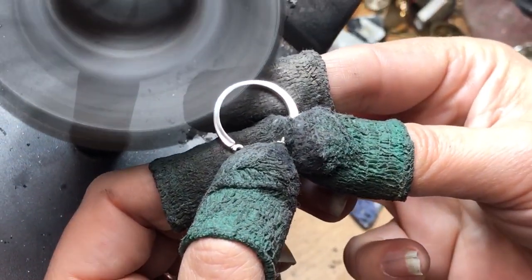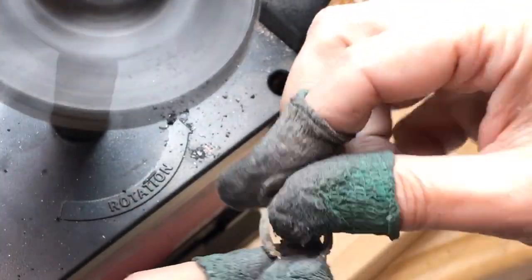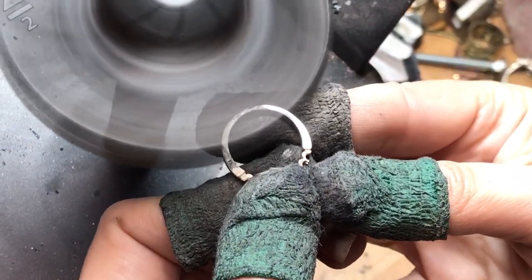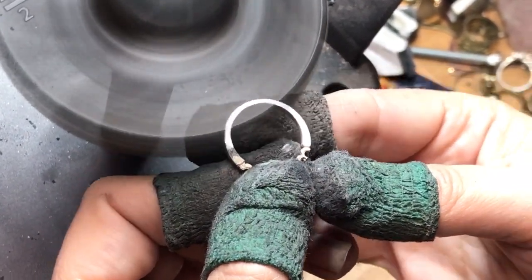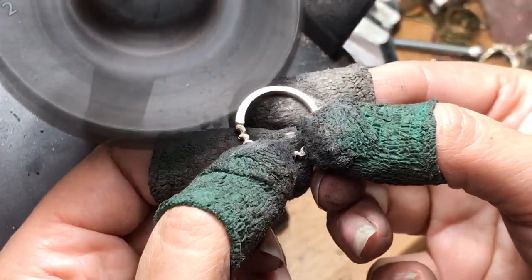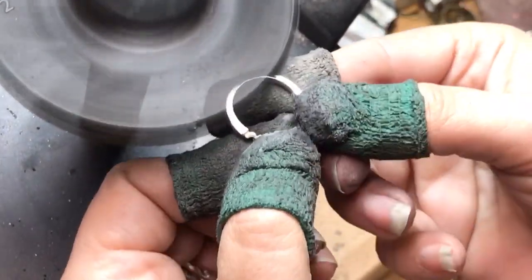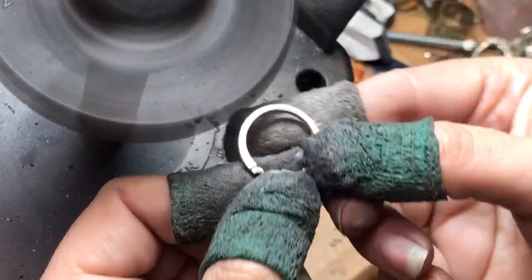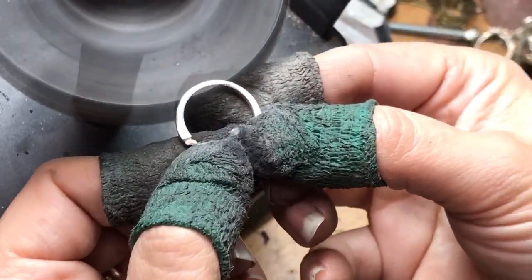And there we go. Now we'll do the other side. Right here it's a little uneven — you can either hold it here, get it nice and even, and it blends that lump beautifully.